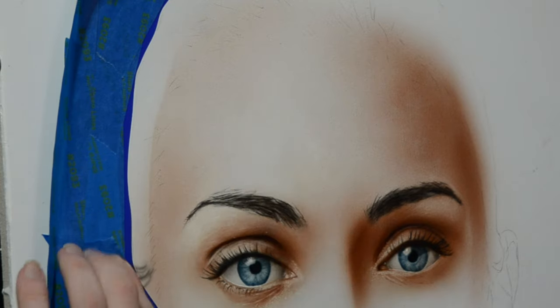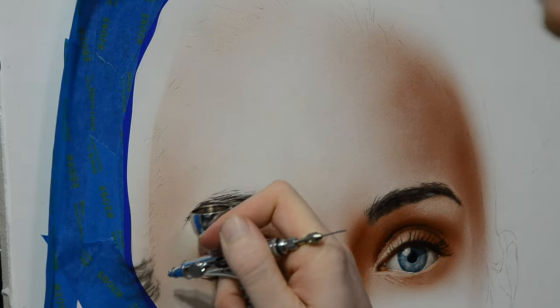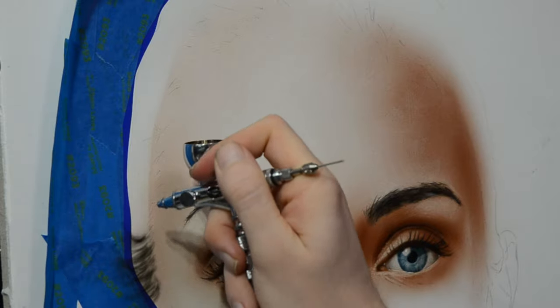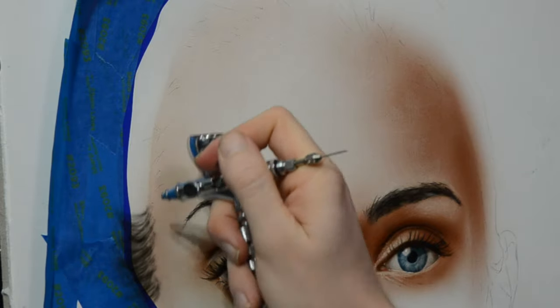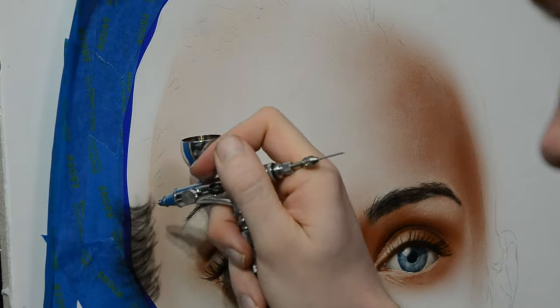For the color, I'm using black by Createx Illustration Colors and I'm starting to lay in the hair in small motions. Now if you watched my hair tutorial, I mentioned that when I'm painting in hair like this, I'm not actually painting the hair. What I'm doing is painting in the lines between the highlights of hair — so I'm actually painting in the shadows right now.